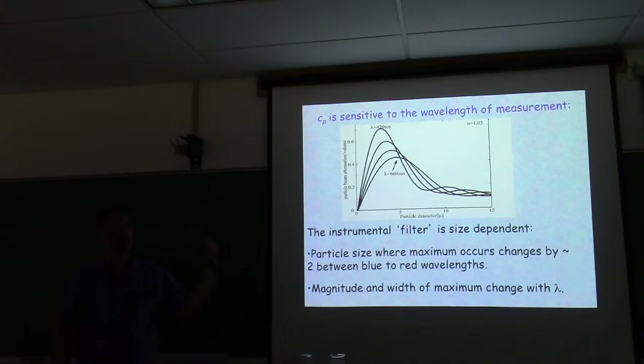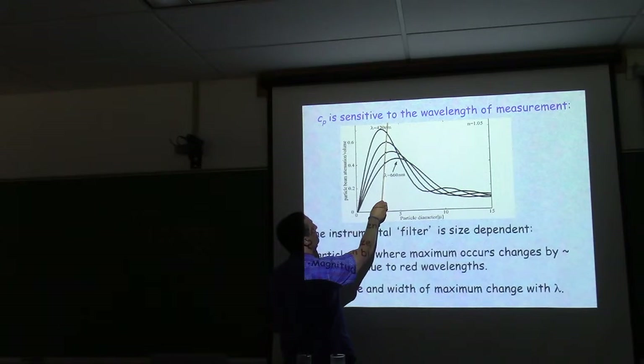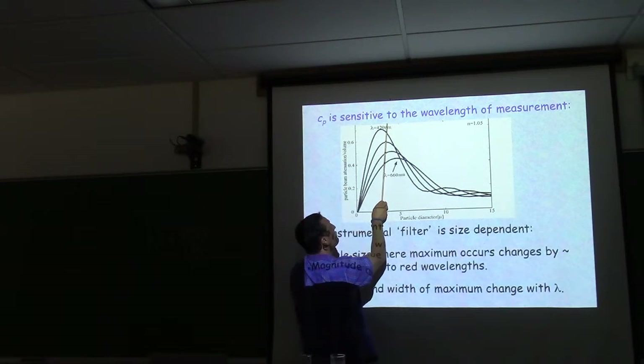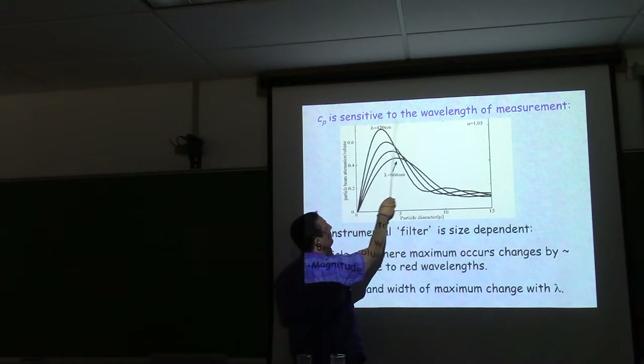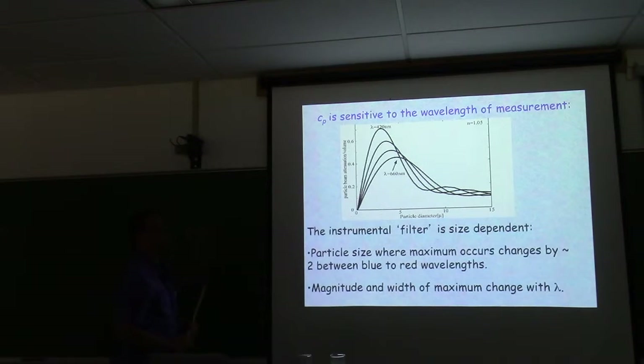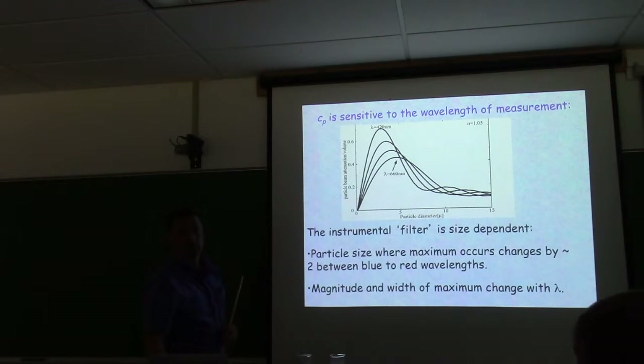If I have a polydispersion, different wavelengths are more sensitive to different sizes, and I get information on size from the spectrum of beam attenuation. For a 3-micron monodisperse population, there's dramatic spectral variability in attenuation — high in the blue, decreasing in the red. At 5 microns, there's much less spectral variability. So particle size is critically important to the wavelength dependence of scattering and attenuation.